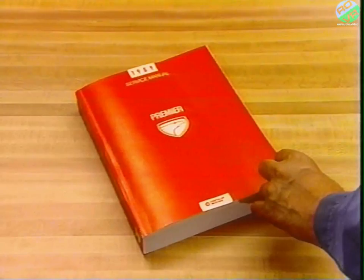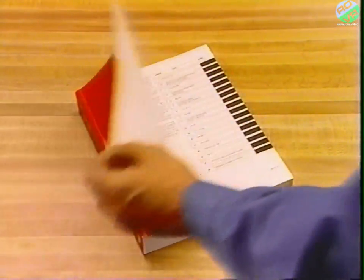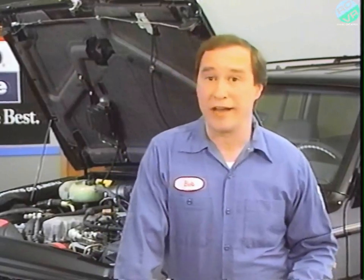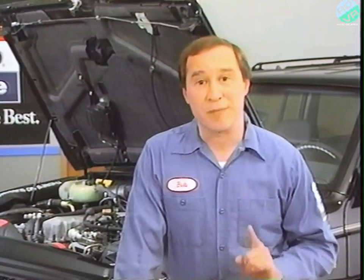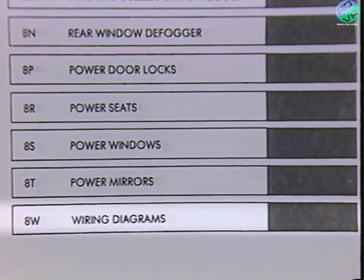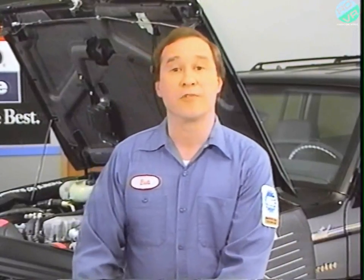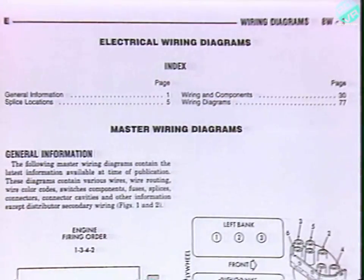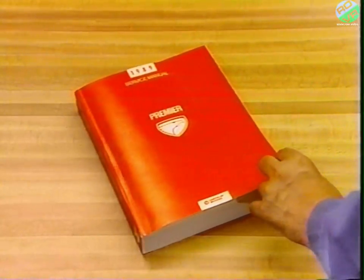For example, for 1989, the whole Premier service manual is contained in one volume. However, for Jeep, Group 8 — which is electrical — there's a separate volume. Notice that the Wiring Diagrams are found in 8W. Wiring Diagrams are always part of Group 8, and they're always in 8W, as in this Premier service manual.